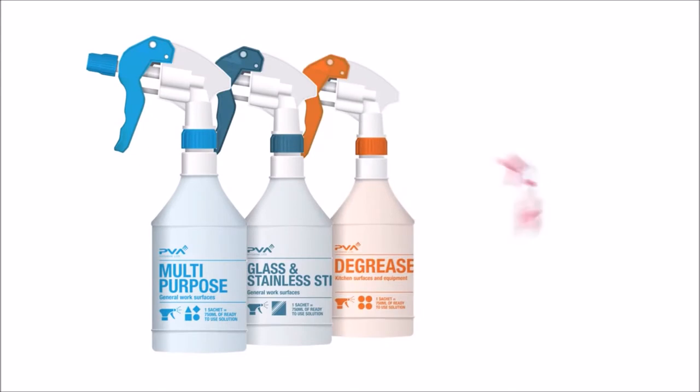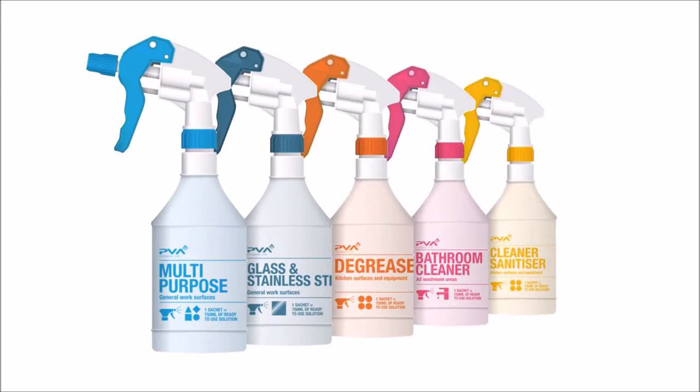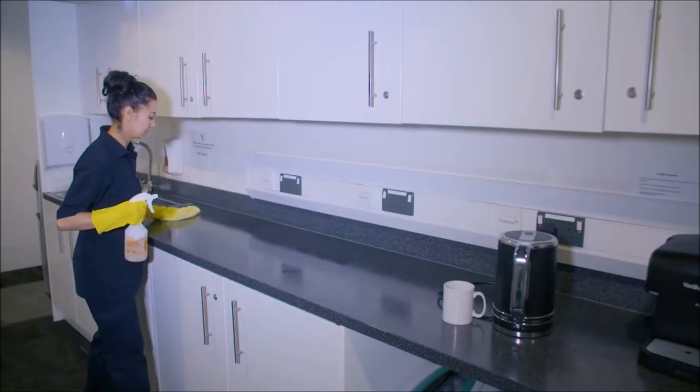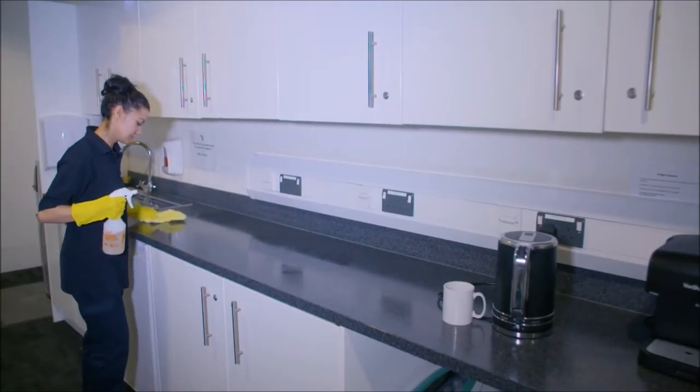Trigger spray bottles and containers are also labelled and colour coded. This makes staff training a simple exercise, with operatives understanding and beginning to use our products very quickly.